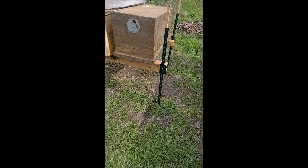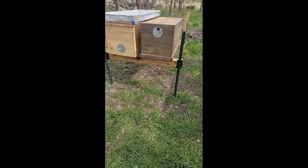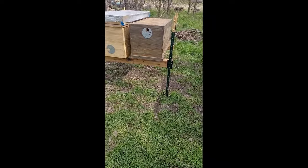I'm hoping that because these posts are driven down so deep that they won't shift as the water flows through here. And so we'll see how it holds up.